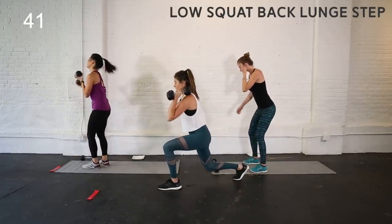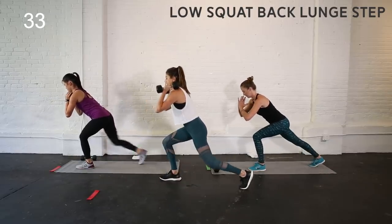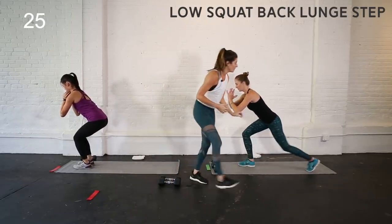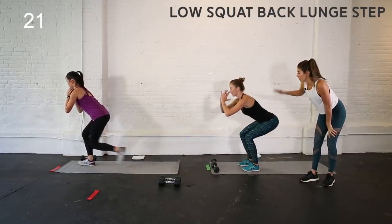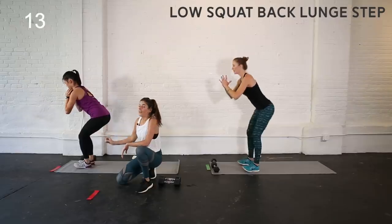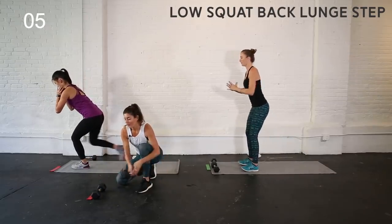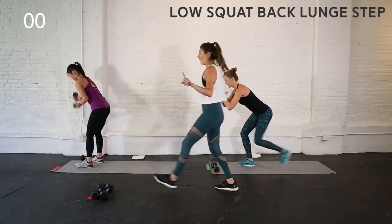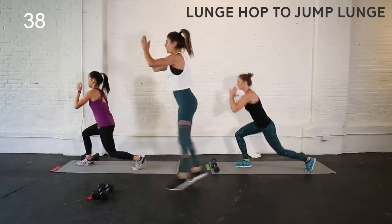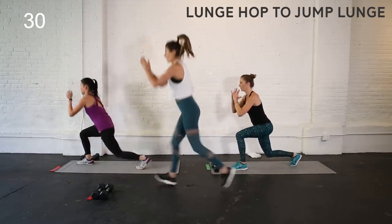Hold it low. In this low squat position, step one foot back, bring it to your low squat. Stay low and fight through that burn — if it's too much, stand up for one second and then it's right back down. The foot that is in front, weight is in the heel; it's a light setback with your torso, hinging forward in this low position, spine is long, chest stays open. Ditch the weight if you're still using it — we've got that cardio interval coming up. Lunge hop to that jump lunge. In a lunge position, little hop, switch which foot's in front.